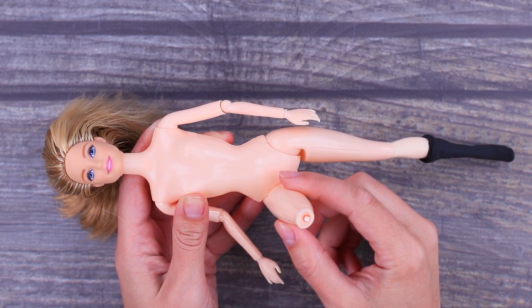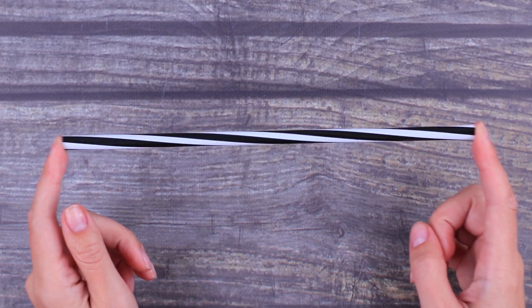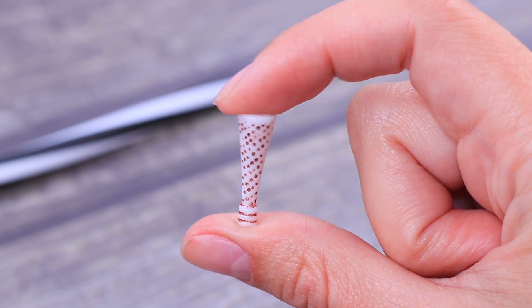No leg isn't as bad as no imagination! But we are not talking about ourselves. Take a cocktail straw and a cone-shaped bead, then hot glue them together.